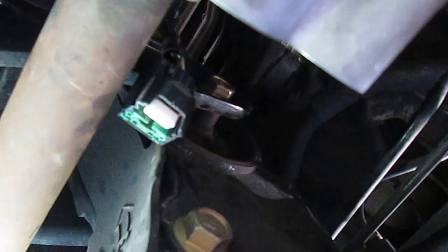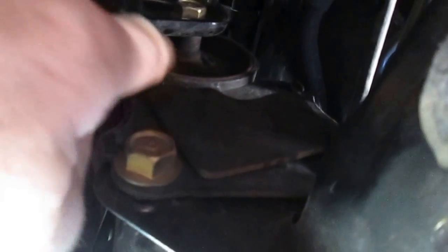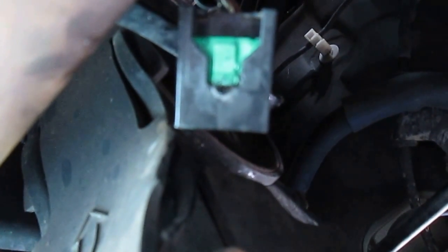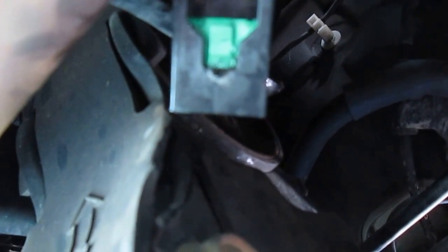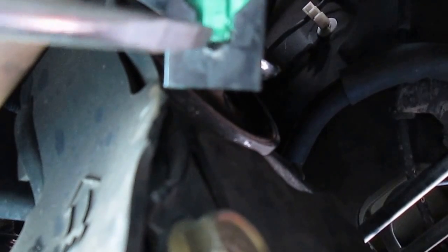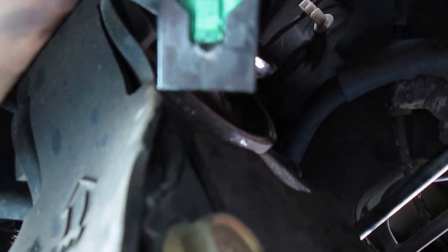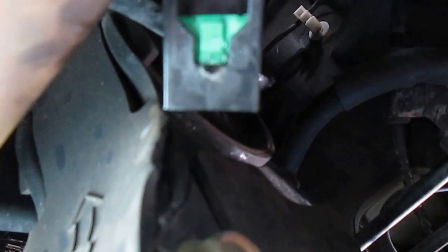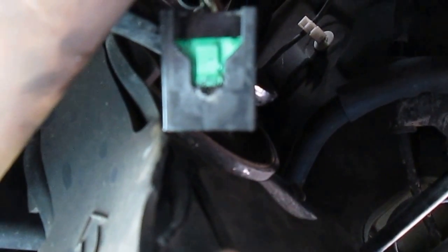I looked at the connector and it has quite a bit of damage to it. If you look at the connector you can see the screwdriver scratch marks on it. You can see here where it's been pushed in, over-extended — it's all scratched up. It's very difficult to slide. It was in the unlocked position and so it's not connected properly.